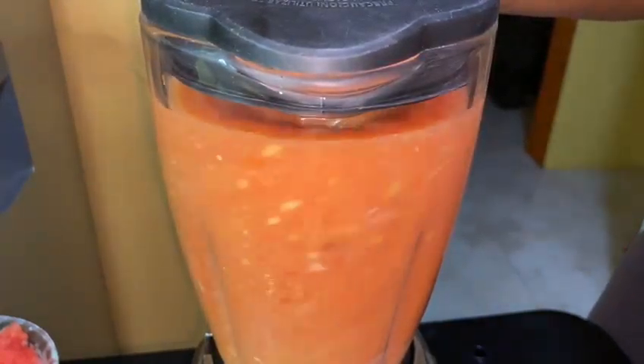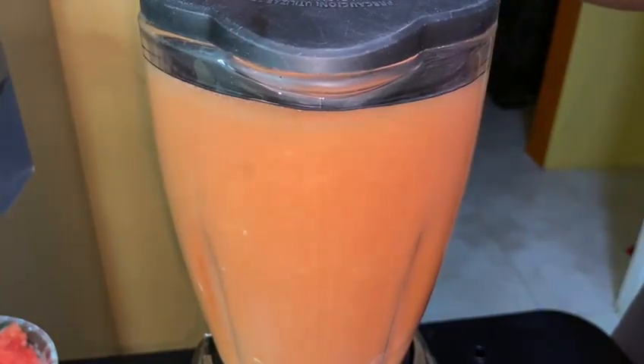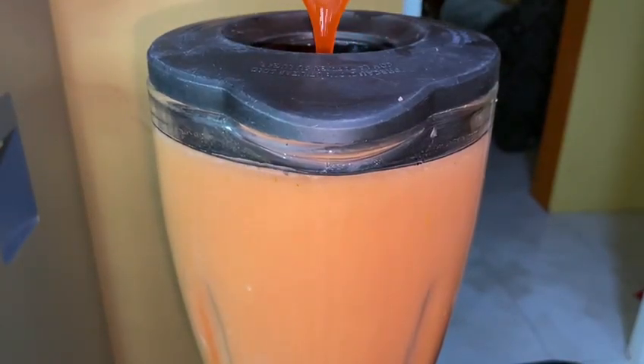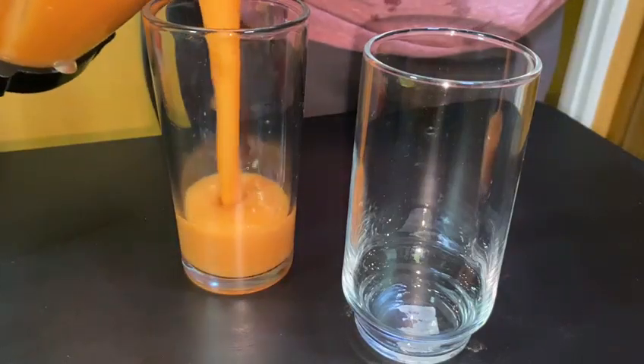You need no sugar — remember your fruits are also sweet. I'm just gonna blend this until it's smooth, then I'll add some ice and a little more of the puree to it.